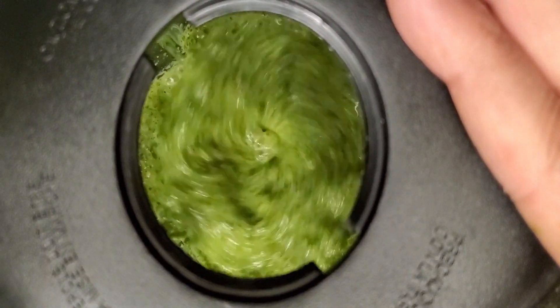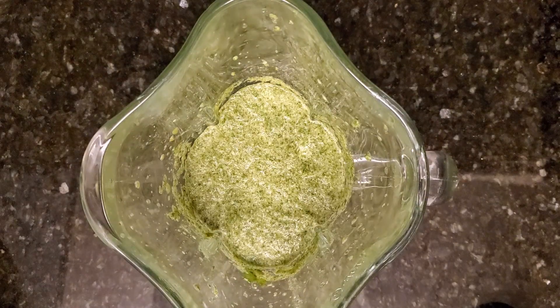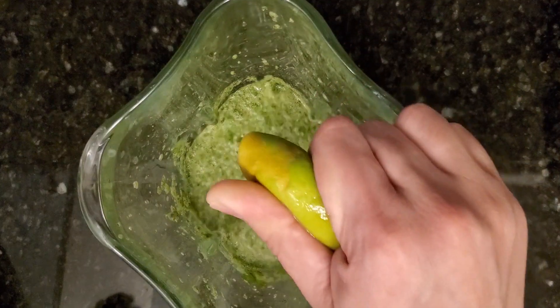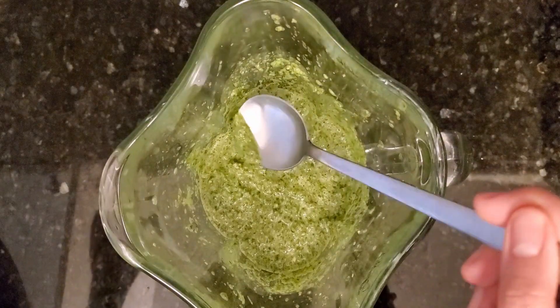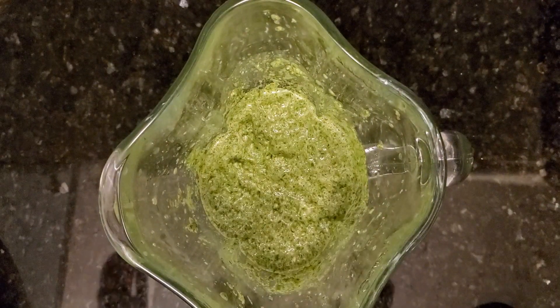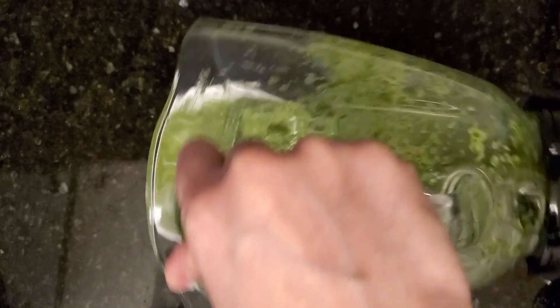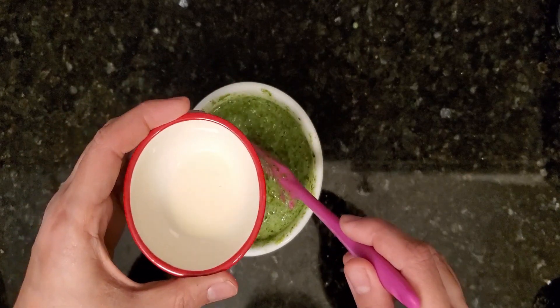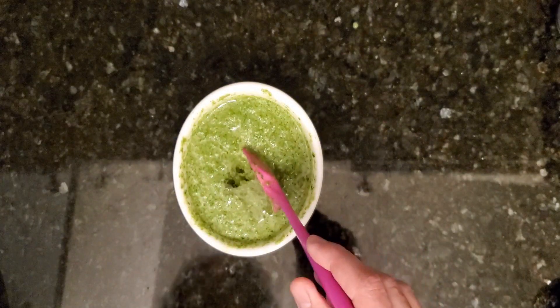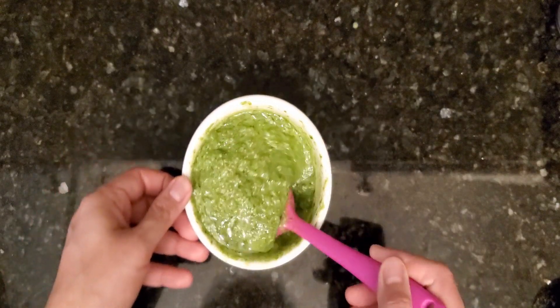Looks like it's done — let's check. I'll squeeze half a lime and mix it well. Let's give it a taste. I'll take it out in a bowl, then add half a tablespoon of oil. Here I'm using just vegetable oil. Give it a little stir and our pesto is ready.